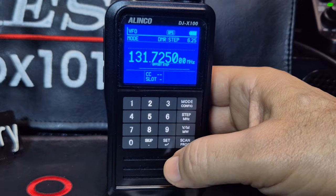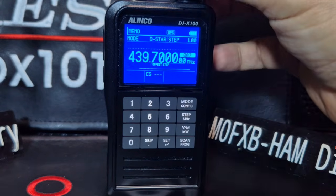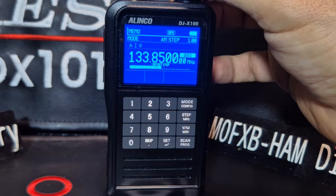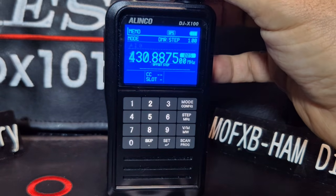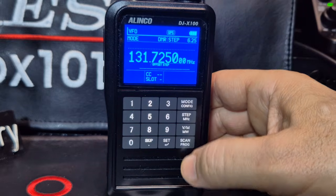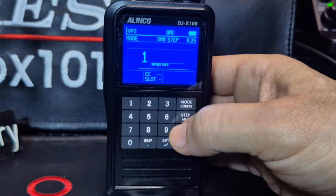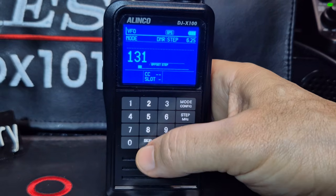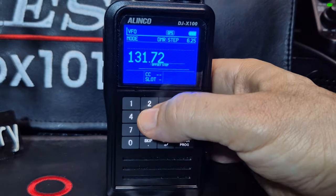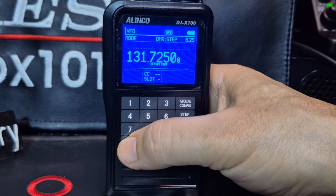And then let's just set DMR. So there's our normal mode and we've got memories here. We've got some air band, a few stations there, adding memories. So if we just go into VFO mode and type in this frequency: 131.725.